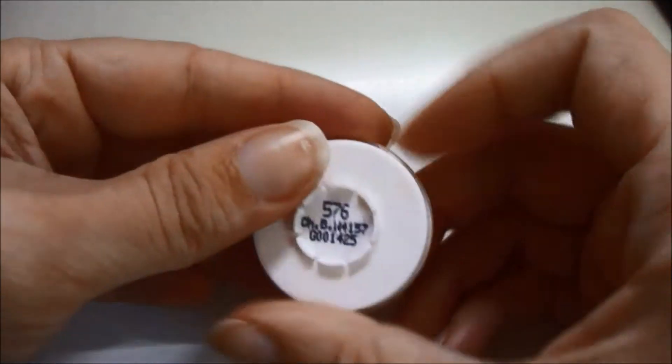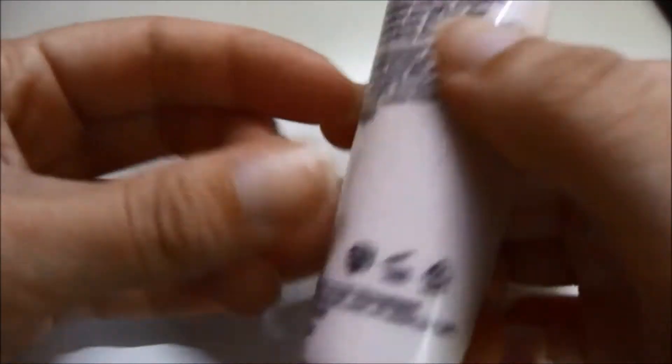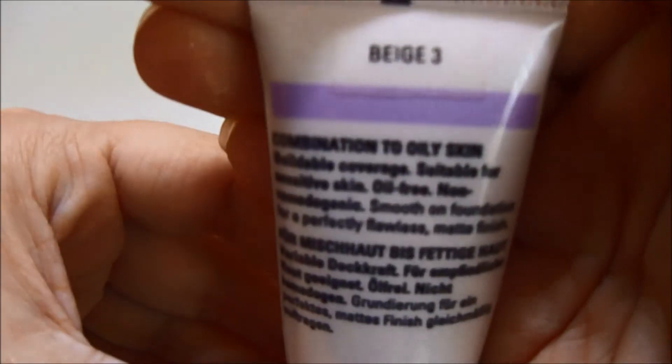We start with the pre-corrector, the salmone from Criolland, which I have already applied. I didn't realize I missed that on camera. I applied it on the ojeras and on some manchitas rojas I had on the rostro. Then we go to the base, and I am using this one from Mary Kay in the tone beige 3.